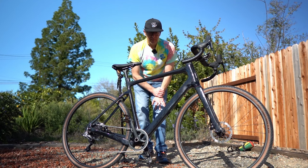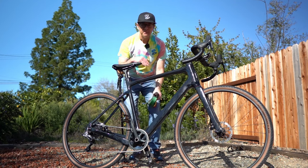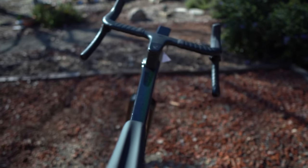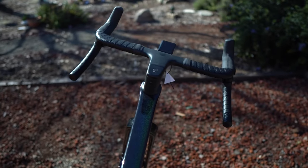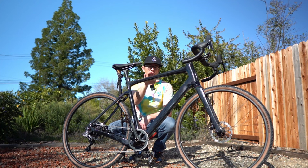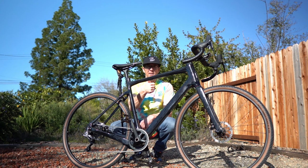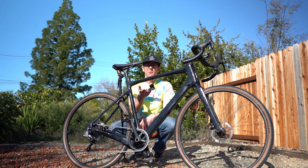Everything so far is looking good. This is actually set up at the minimum saddle height — the seat is all the way down. I'll put that dimension in the description along with standover and some other things. I always put a lot of information in the description, so click down there, click like at the same time, subscribe while you're doing all those, and leave me a comment — I'd like to talk to you.